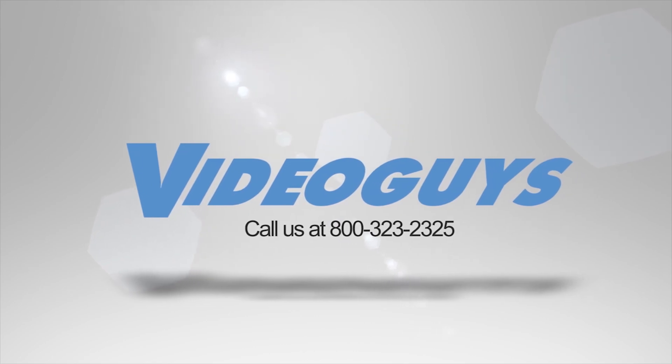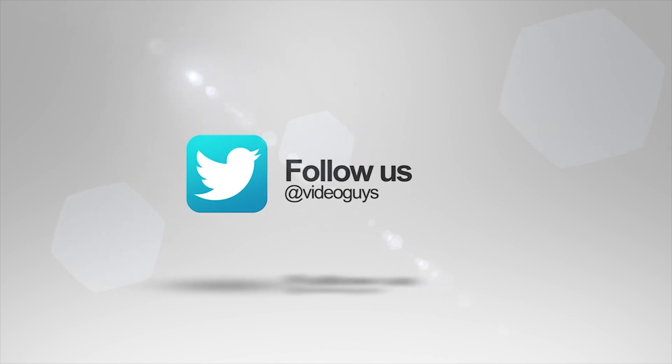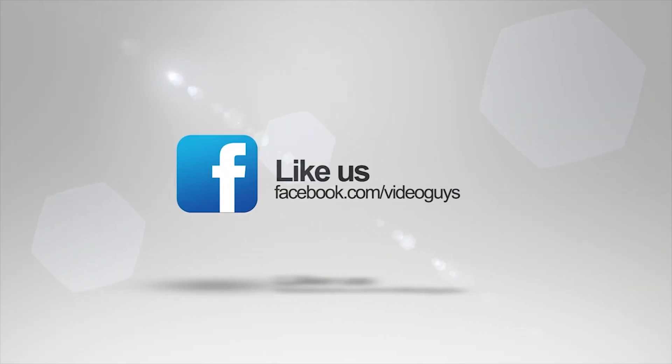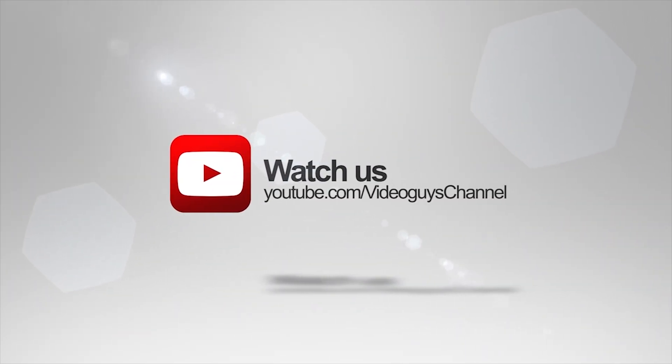Thank you for watching this highlight from the Video Guys Live webinar. If you like this video or want to learn more, check out the full webinar in our description or head on over to VideoGuys.com for more information. I'll see you next time.